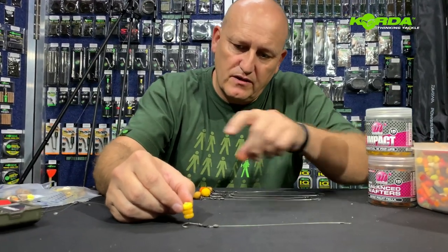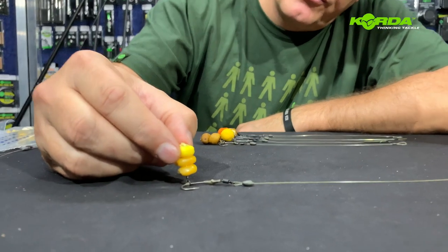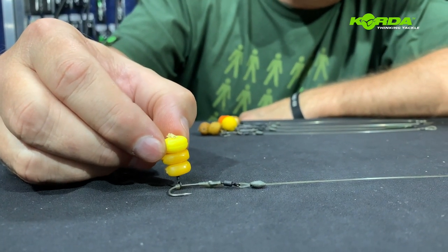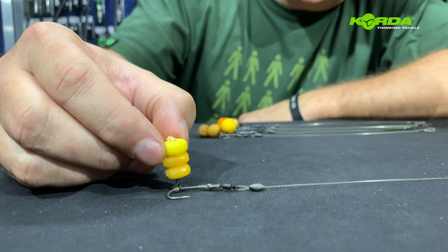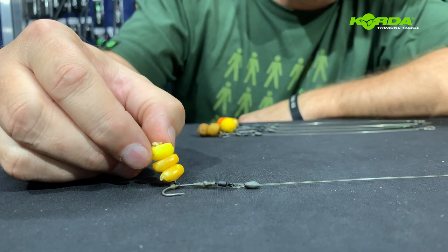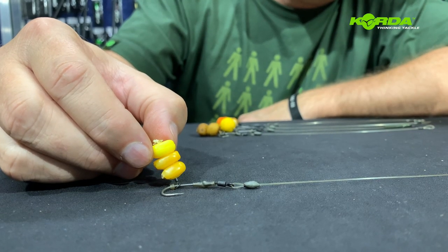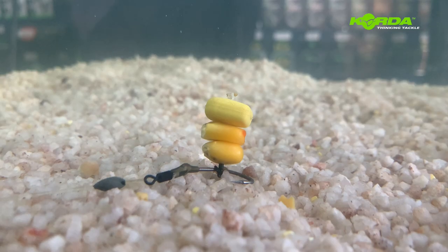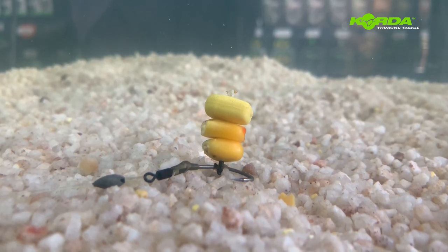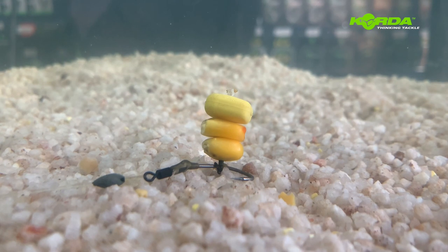The next spinner rig is one where we use two grains of maize and an imitation maize pop-up. It should give you something that looks like that, or it's going to just hang at an angle, but it's still critically balanced. Double maize and an imitation maize — just look at that beautiful presentation.